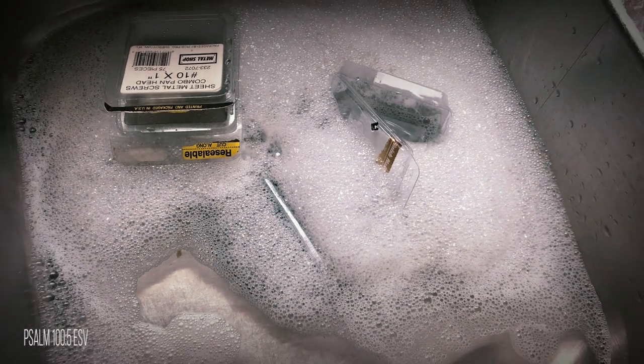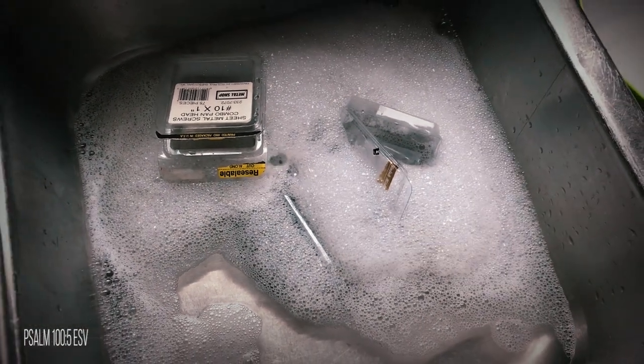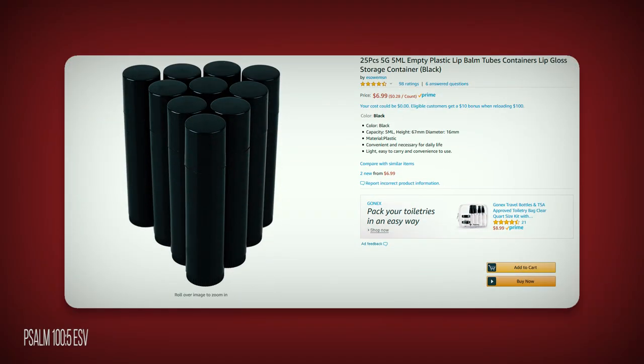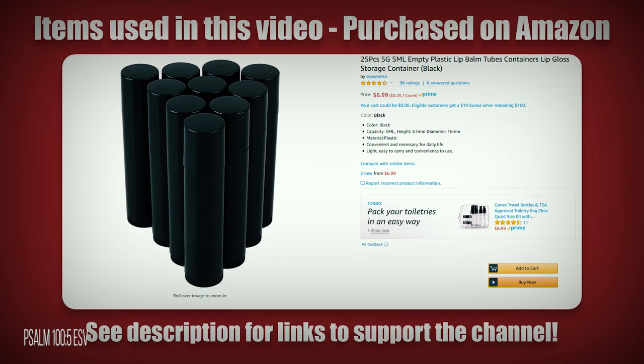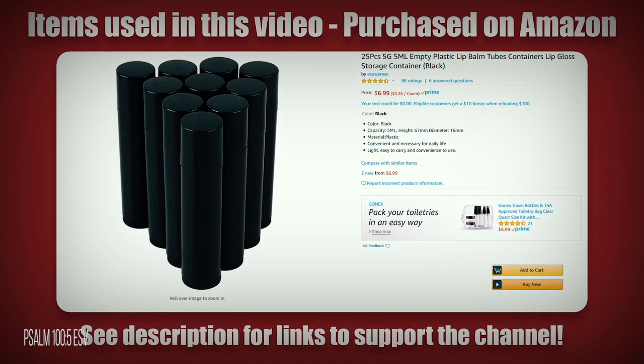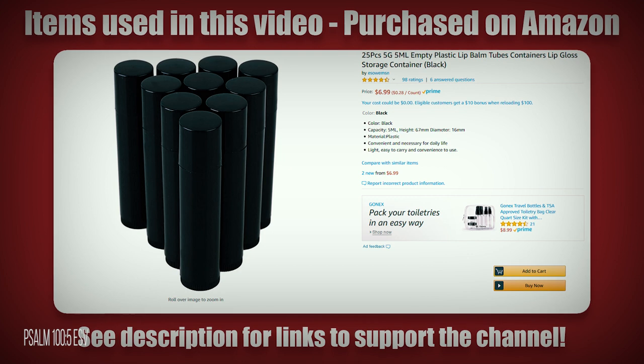I prepped these containers by washing them out with warm soapy water and letting them dry completely. As for the chapstick bottles, I purchased them as well as many other items used in this video from Amazon. If you want to support the channel, I'll have links in the description where you can buy.